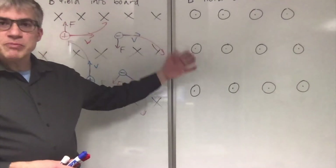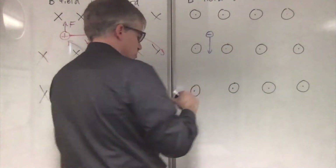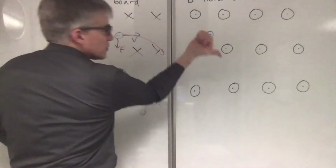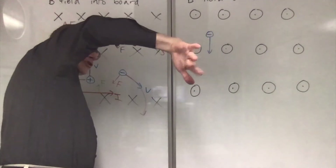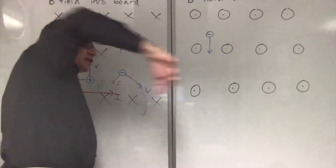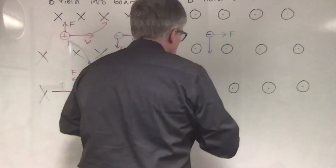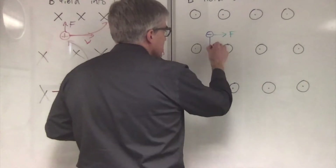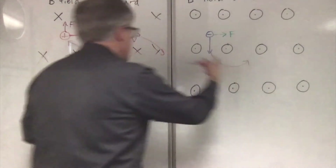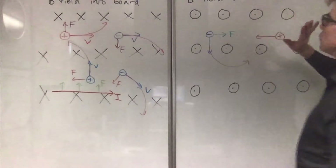Now a magnetic field pointing out of the board. If I have a negatively charged particle and it's going straight down — V downward, B outward — that's a little awkward, so I'll go like this. V downward, B outward. Force on a positive would be this way. Force on a negative is that way. This particle will swerve to the left, counterclockwise. Makes sense, it's opposite of this one. If I have a positively charged particle moving to the left — V, B, force upward.